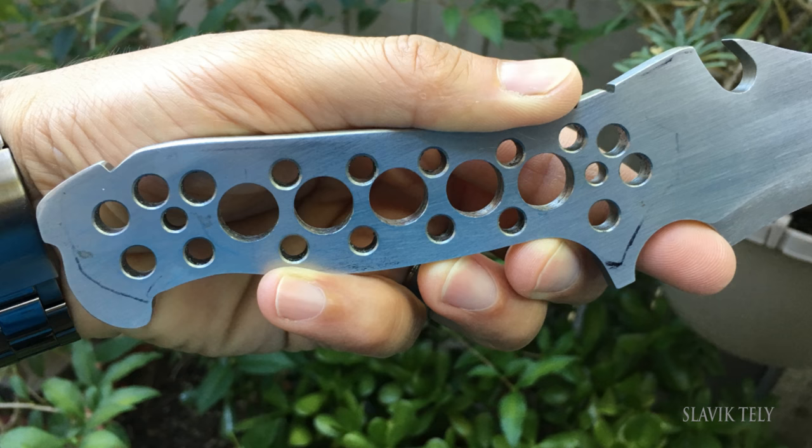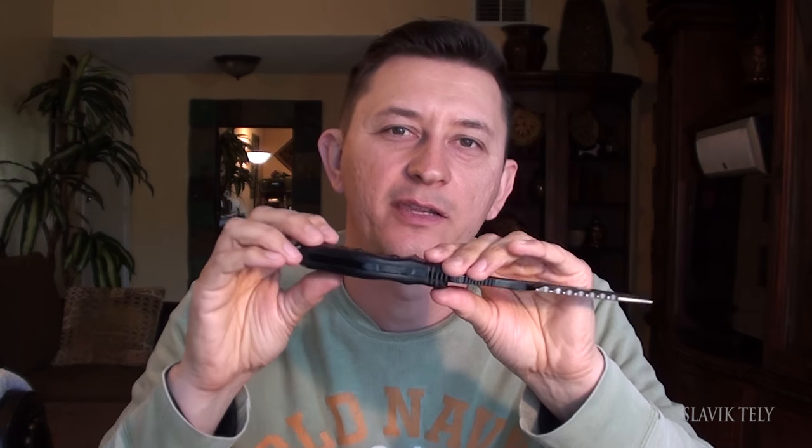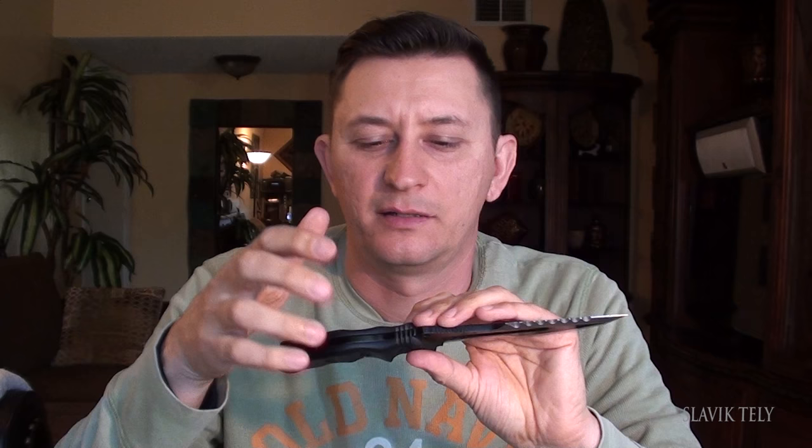Why do you drill holes in the handle of a knife? Basically, if you don't drill holes, the handle part will be heavy and it won't balance. On my second knife, I just made holes for the screws and didn't line up the handle part properly. Once you apply G10 or any handle material, the handle becomes super heavy and doesn't balance out — plus you've got a lot of weight to carry. That's why I drill holes in the handle part of the metal.